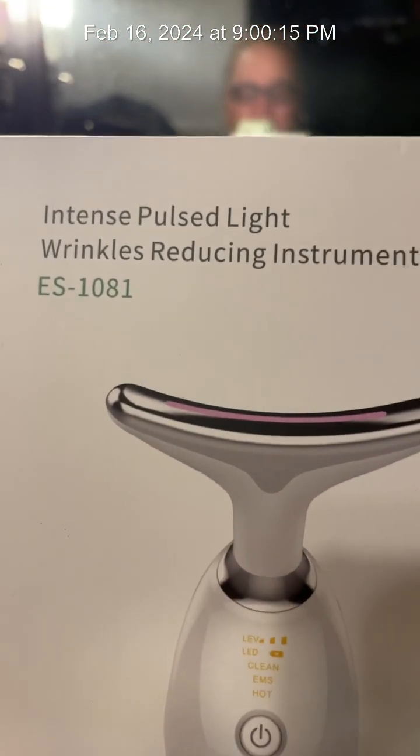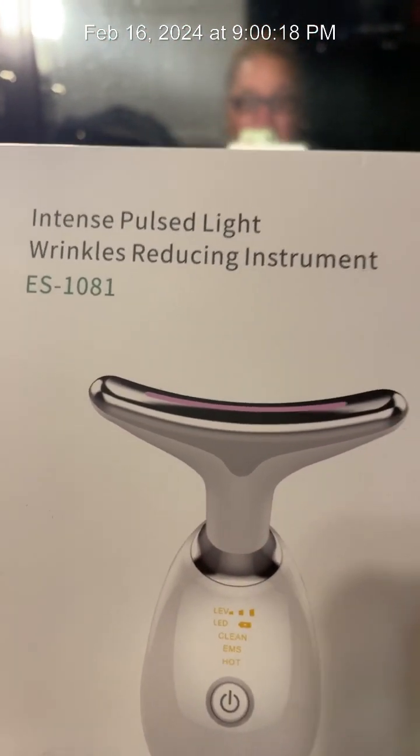Look at my eye right now — this is the eye that has been bugging me for months. I do have a doctor's appointment to go check it out soon. And I can't forget the other product I bought on TikTok — the Intense Pulse Light Wrinkles Reducing Instrument. I got it when it was on sale, I think I got this for like $10. I'm not trying to get everything that's $30, $40, but if it's on sale, your girl's going to try it out.